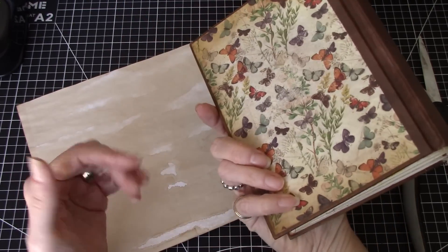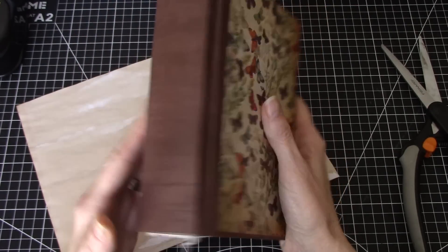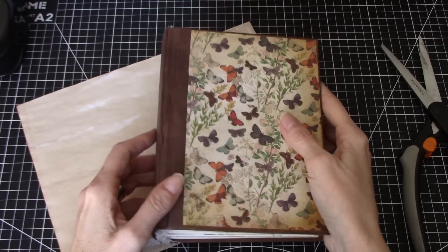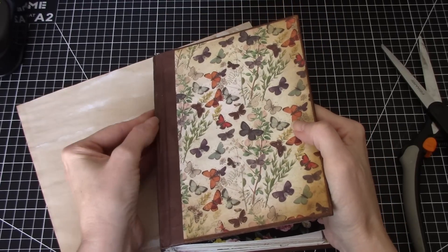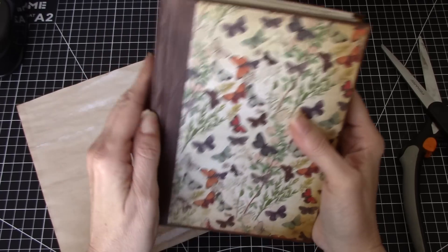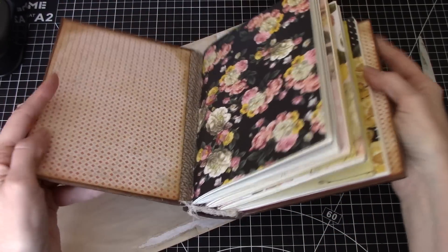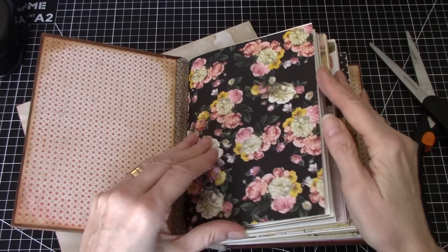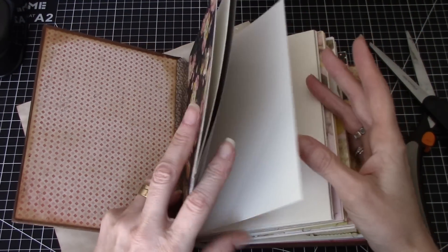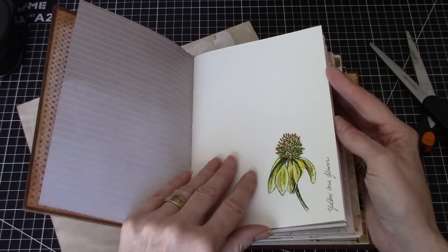Here's a journal I made some time ago, made following Nick the Booksmith's — I think it's called a specimen journal — on Teachable. I made this a long time ago and then I used it; it's got a hollow bank spine, and I've used it to just do some art-related journal pages.